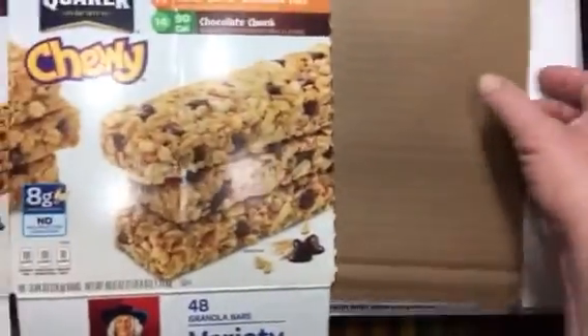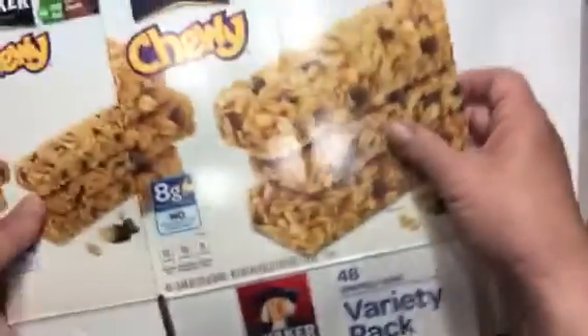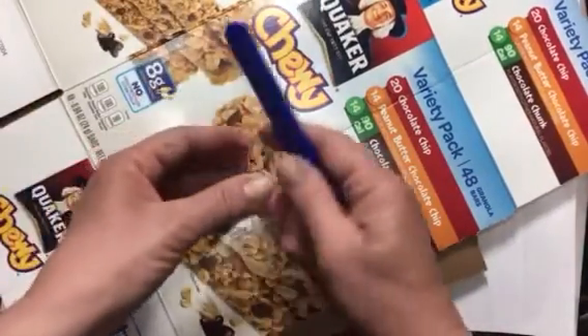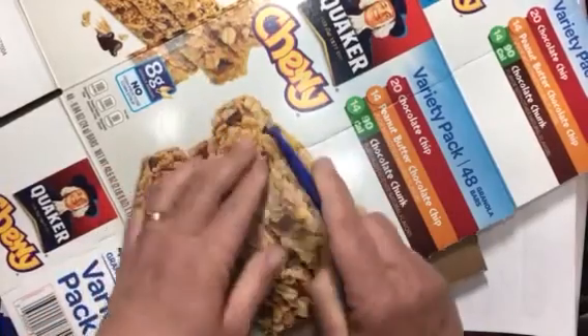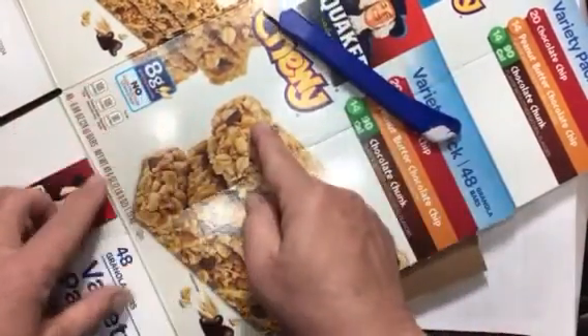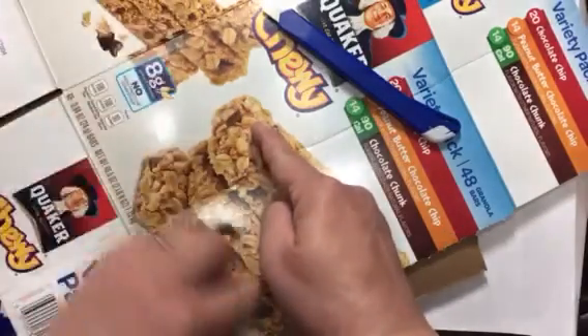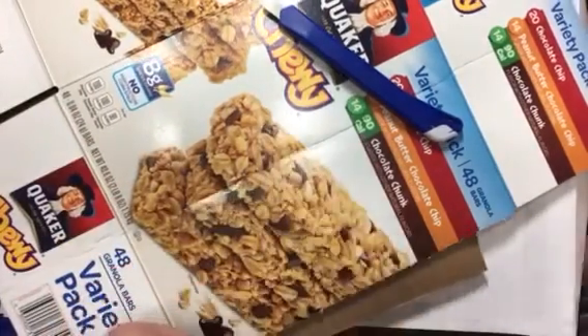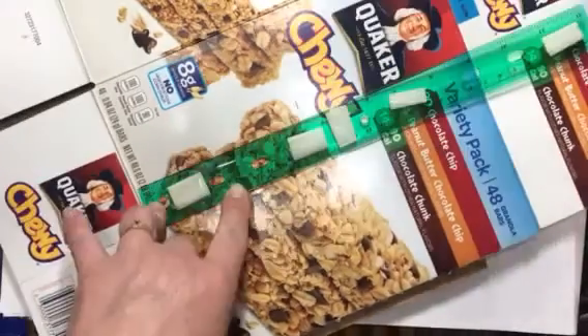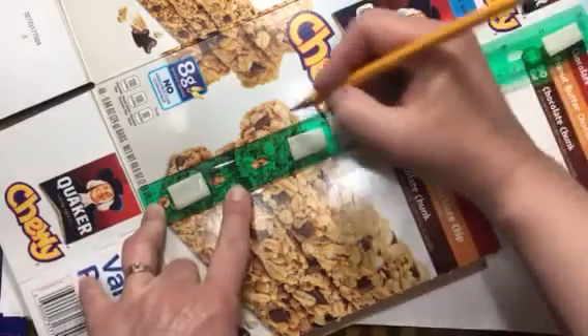This is where I'm going to cut it. I've got a piece of cardboard here to cut on and I'm going to use my exacto knife. I'll measure that with my ruler all the way across so I can cut a straight line — I'll be right back because I didn't bring my ruler.